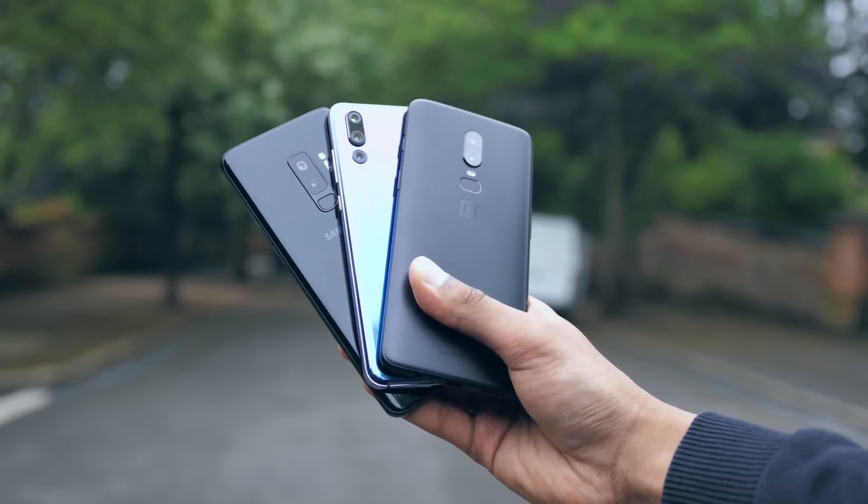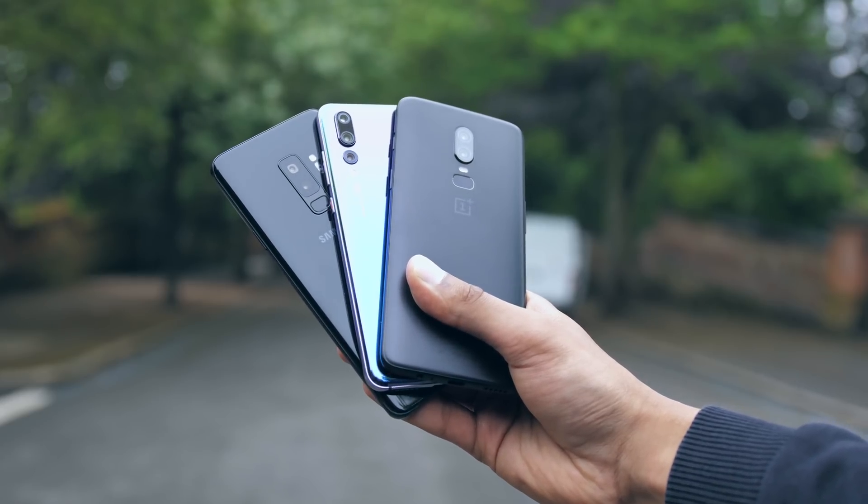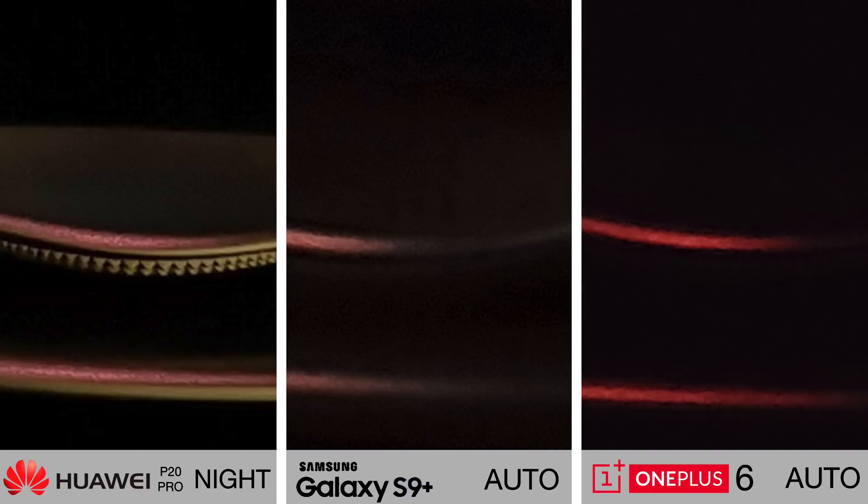For this test I took out three phones: the Huawei P20 Pro, the Samsung Galaxy S9 Plus, and the OnePlus 6. I took the same photos on all three phones, but with the P20 Pro I was using night mode. Looking at these side-by-sides, you can probably tell this feature is no joke.